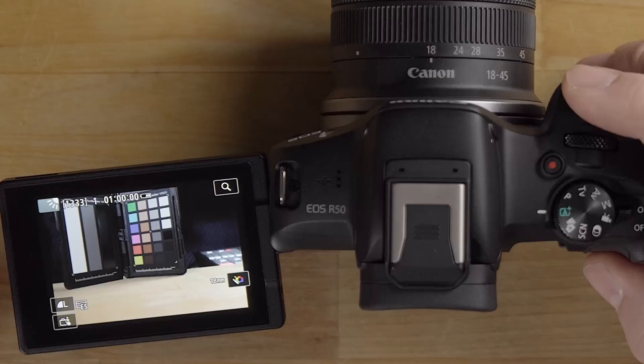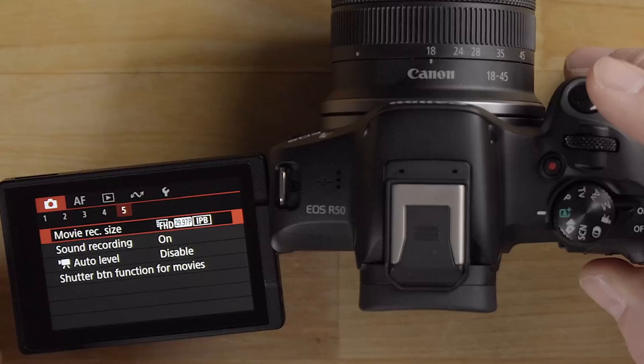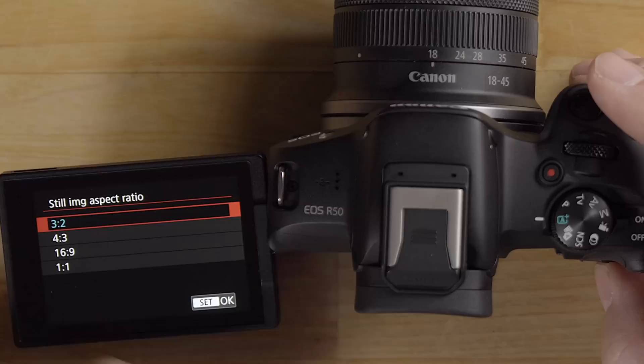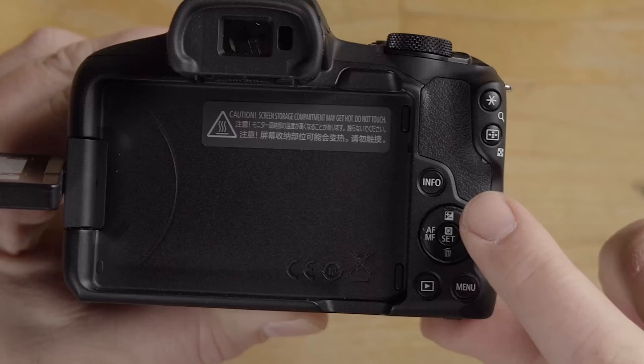That's basically how full auto mode works. Going into the menu in full auto, notice there are only five sub-tabs under the camera section. You have shooting mode, assist mode, image size, still image aspect ratio — for example 1:1 for square or 4:3 for an 8x10 crop — and a few other options.